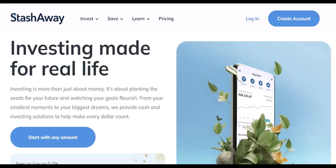Hey there, money-minded friend. Welcome to my channel. Let's talk about making your money work harder. Ever wondered how to turn those idle funds into potential growth? Today, we're diving into the world of StashAway and exploring how to effortlessly deposit your hard-earned cash into this investment platform.